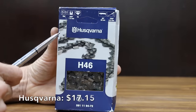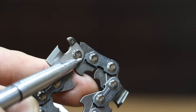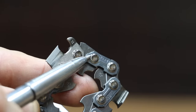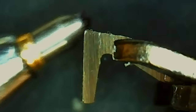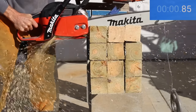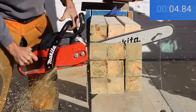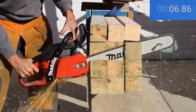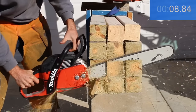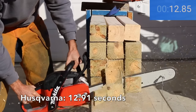At a price of $17.15 is the Husqvarna brand, made in Canada. Unlike most of the other brands, the Husqvarna is a safety chain — you can see the extra hump in the chain. The cutter on the Husqvarna looks sharper than most of the other brands. The Husqvarna moves into second position just behind the Oregon with a time of 12.91 seconds.